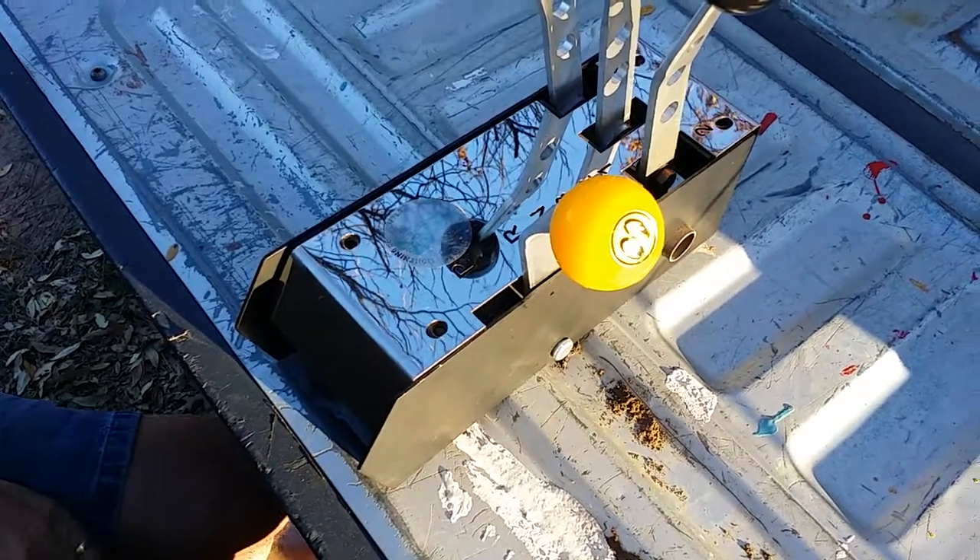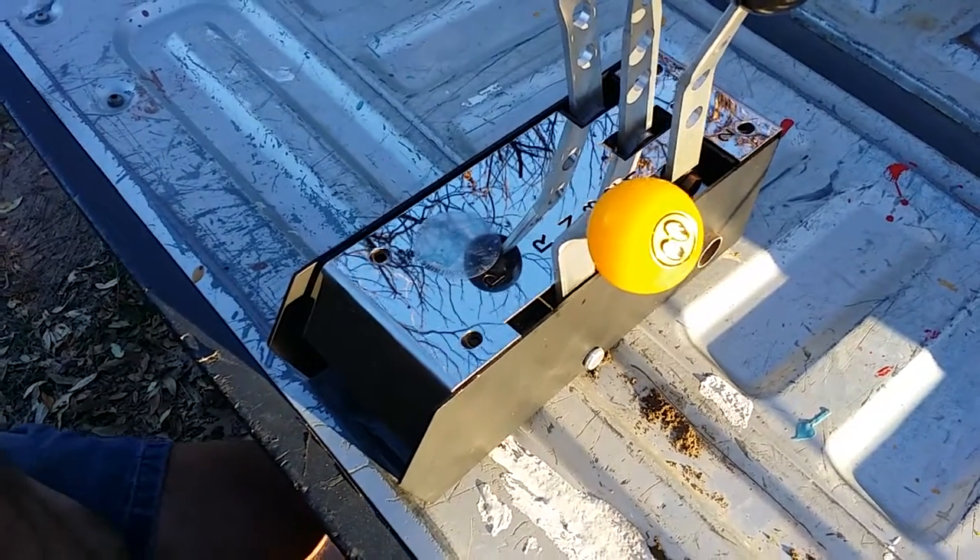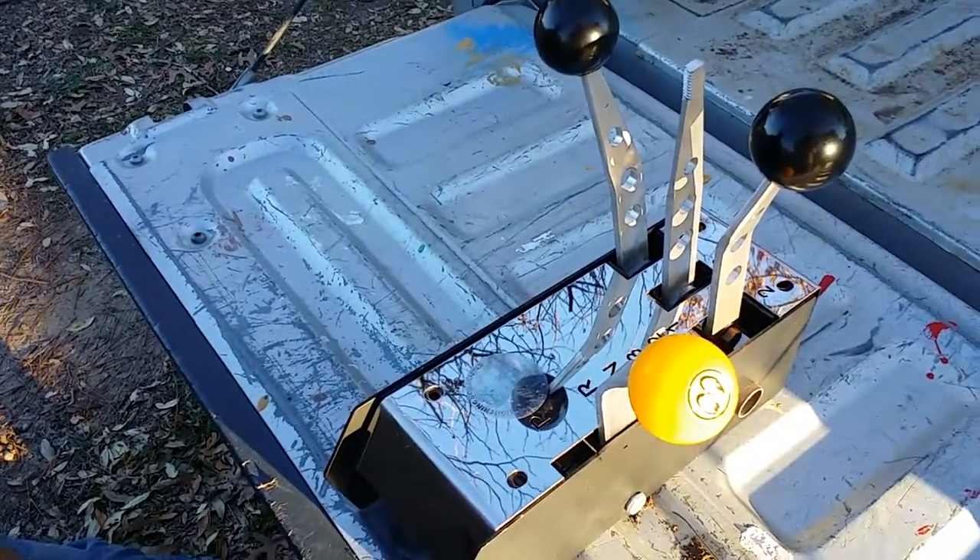What we have here is a Kilduff lightning rod shifter, and I'm going to show you how it works. It's kind of really cool.